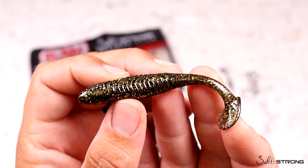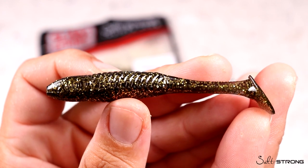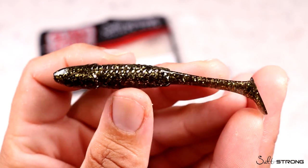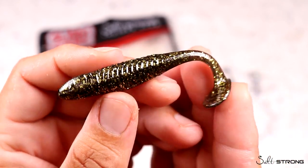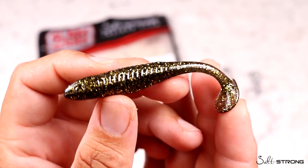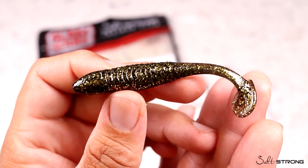Just like our Slam Shady 2.0, we designed this lure to be 3.5 inches in length to perfectly mimic a finger mullet, mud minnow, or little shrimp — really any baitfish in the mud or in the grass. We also made sure these lures come coated with our custom scent that we use on the Slam Shady 2.0. We wanted to design this lure to be black with gold flake because all of our research and articles we've read — especially the book 'What Fish See' by Dr. Colin —